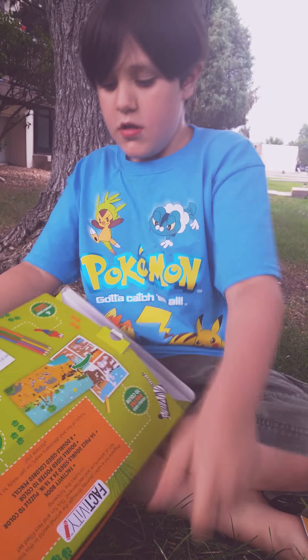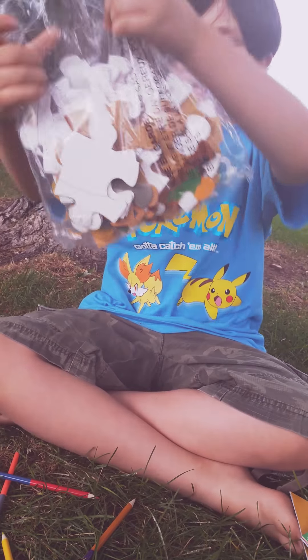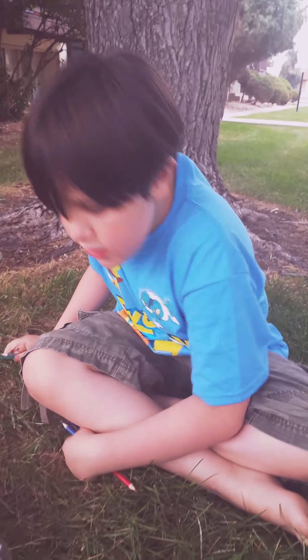We also have what look like pencils — coloring pencils. A color that we can color in on the other side. Oh, we can color it in? Coloring pencils. Cool.